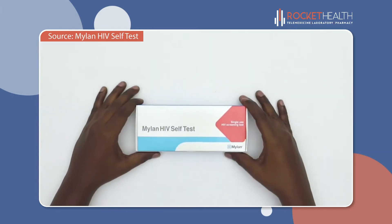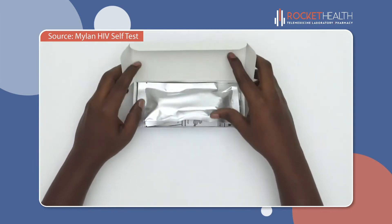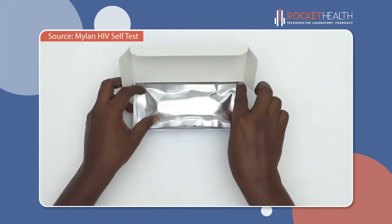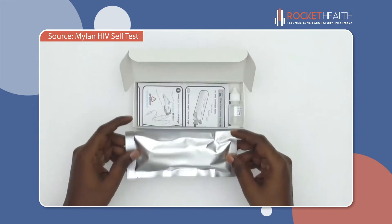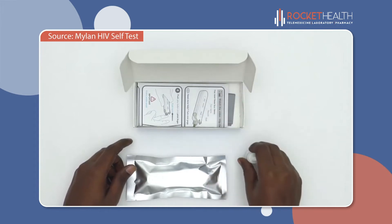As soon as you open your HIV Self-Test, you will find a foil pouch containing the self-test, a bottle of test fluid, instructions, and a plastic waste bag for discreet disposal.